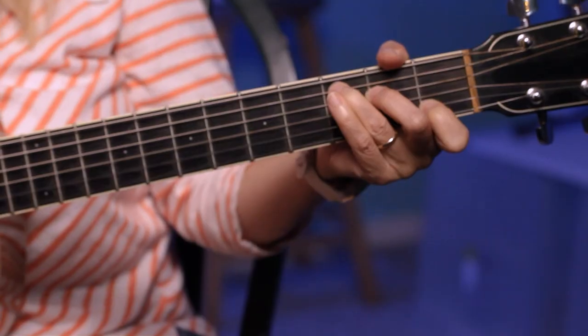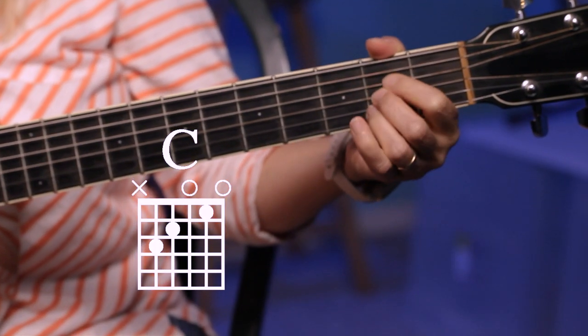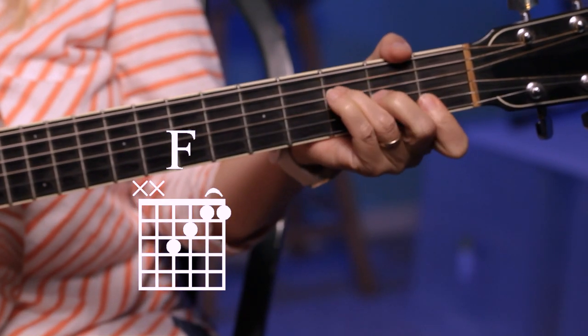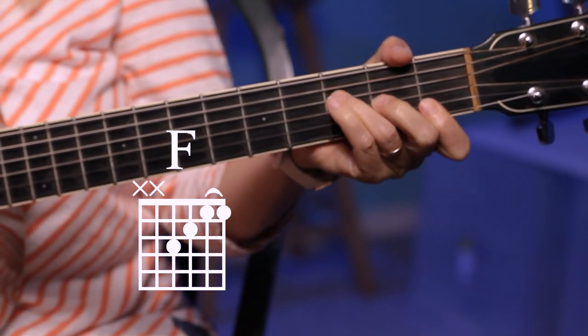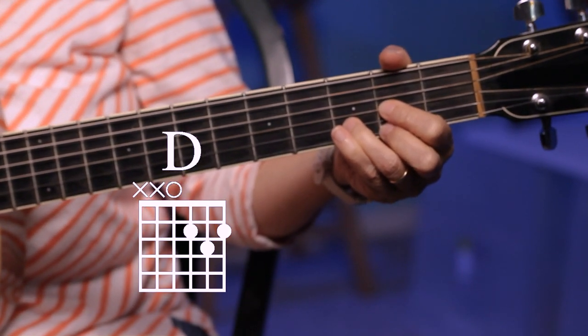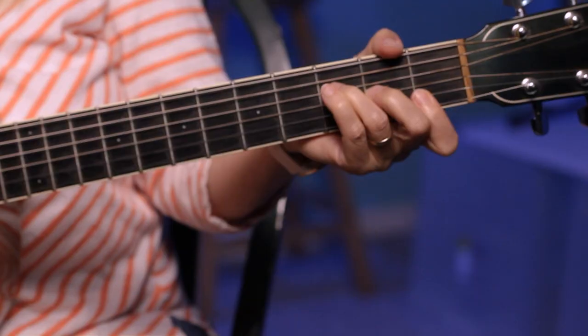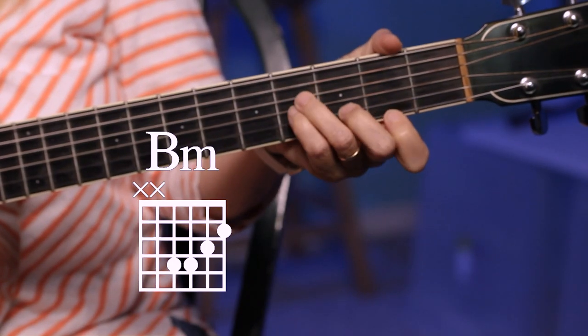I'm going to talk first about the chords in Proud Mary. The chords we're doing are a C, an A, a G, an F, and then a D for most of the song, and an occasional B minor. The two chords you're going to struggle most with as a beginner are probably going to be F and B minor, so you might want to work on those a little bit before you get into the body of this song.